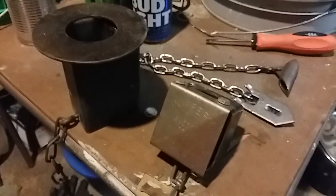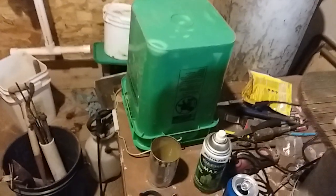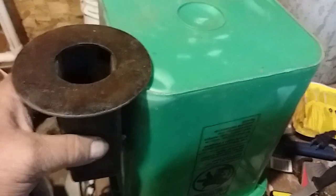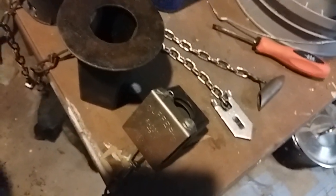Look at this Coon Cuff trap — this thing is a beast. What you do is set it up, get your trigger set, then dig a hole on a riverbank or wherever, stake it down, set it like that with your bait in the bottom of the hole. I've never used it, I just picked them up to have them, but you can still find them.